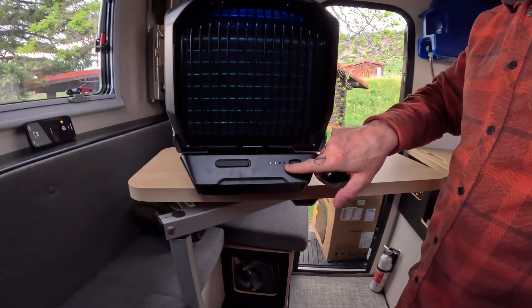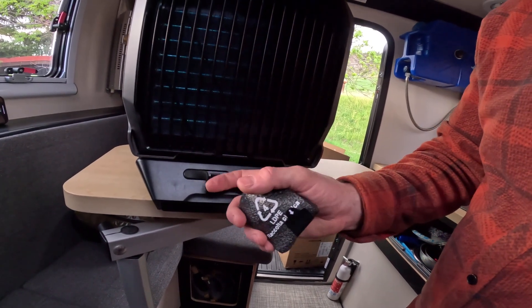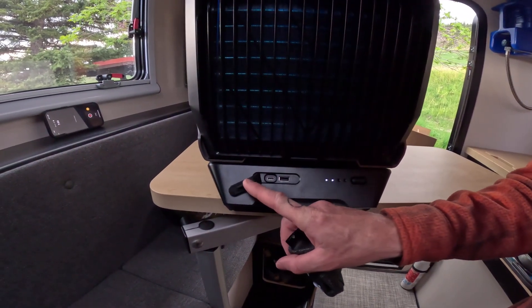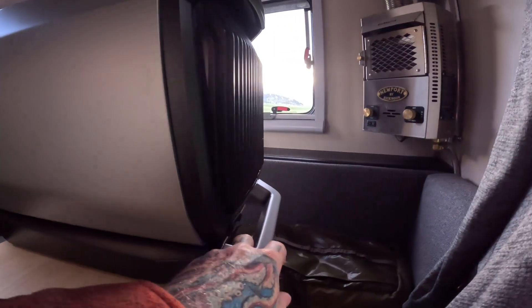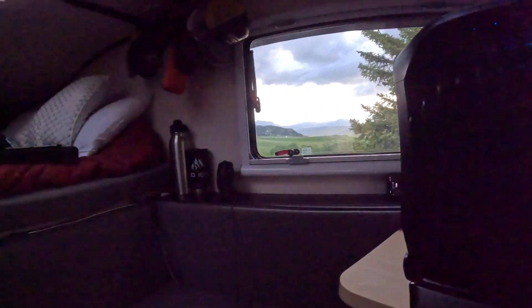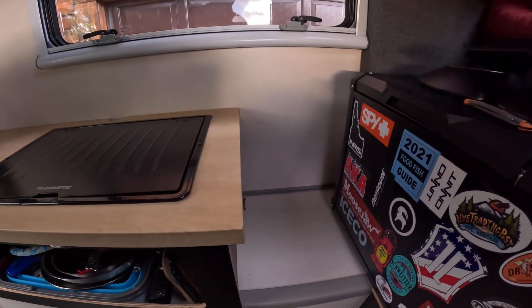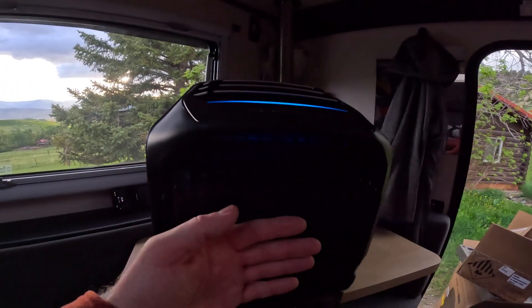There are indicator lights for the charge on the battery — says it's about halfway. There's a USB-A and a USB-C port over here, and it has a cover on it. It's blowing really cold! I was hoping to fit it here between my fridge and the counter space, but it looks a little bit too wide. But yeah, that's the EcoFlow Wave 2 — it's blowing really, really cold.